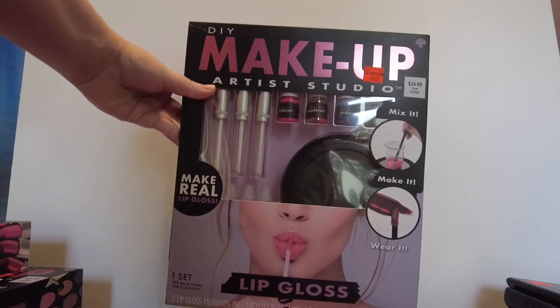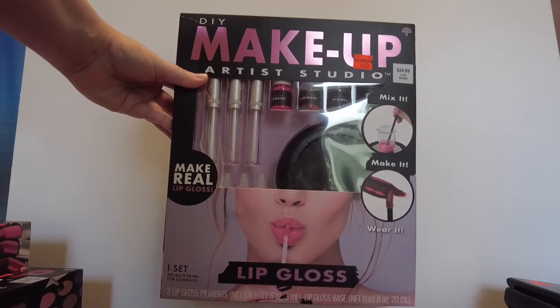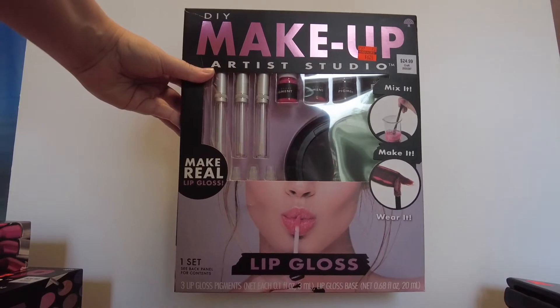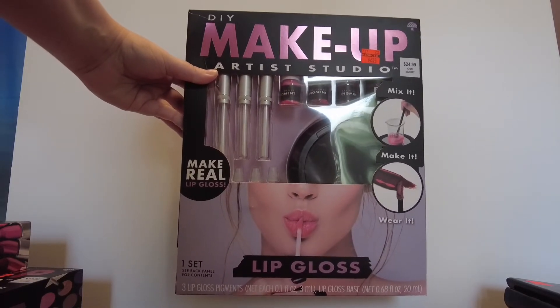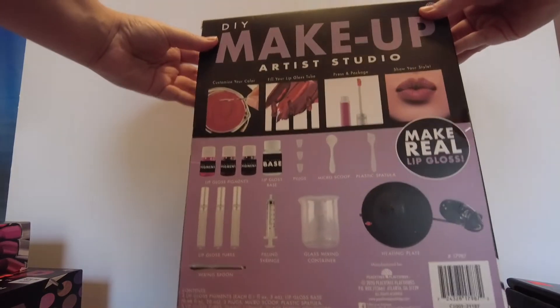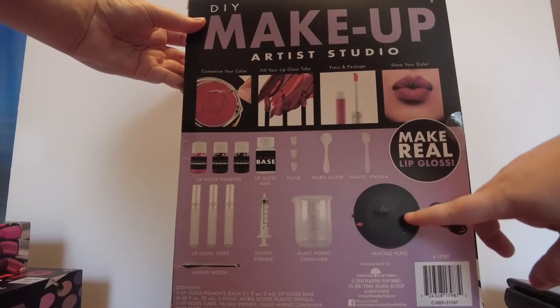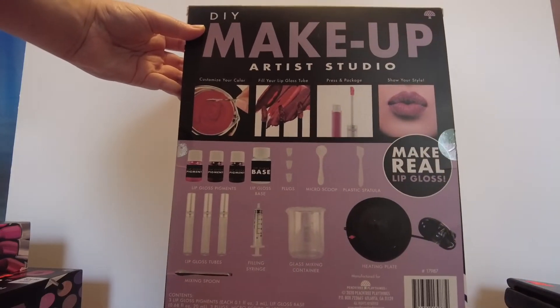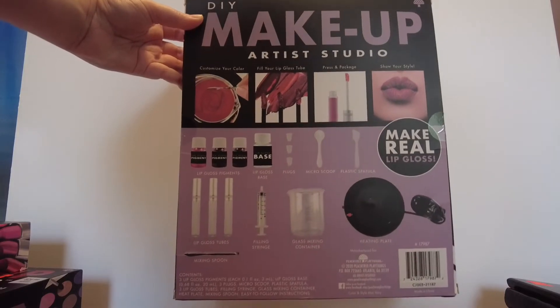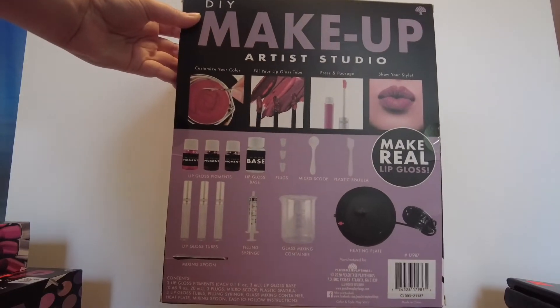First up, I found these makeup kits. They were normally $24.99, on sale for $6.24. This one you can make three lip glosses with — I'll show you the back with all the stuff it comes with. It comes with a hot plate, which I thought was really cool because I could use that for other things. I got something else to go with that, so I'll show you my idea for using this hot plate at the end. That's the lip gloss kit.